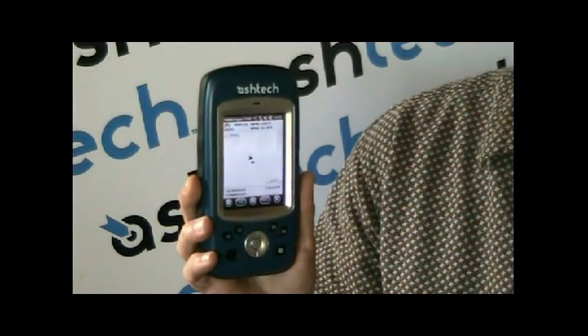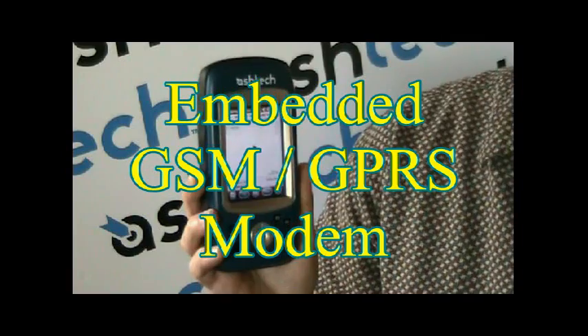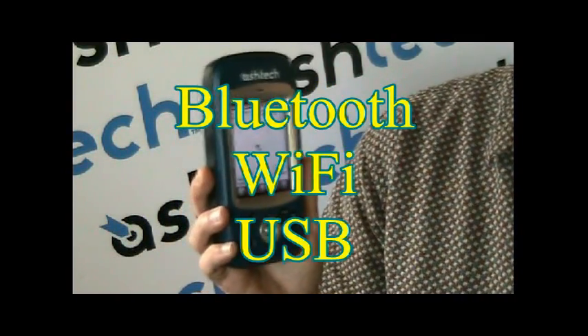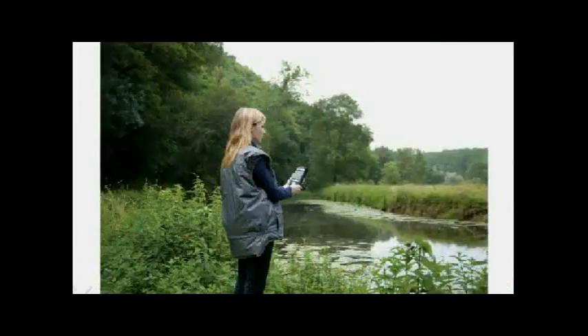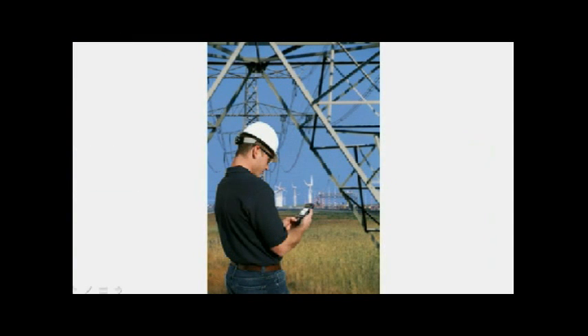Inside the unit, it's got a GSM GPRS quad-band modem, which means it works all over the world. It's got Bluetooth, Wi-Fi, and a USB connector. Embedded, it's got a 3-megapixel camera, an e-compass, a G-sensor, speaker, and microphone. The camera can also be used as a video camera.